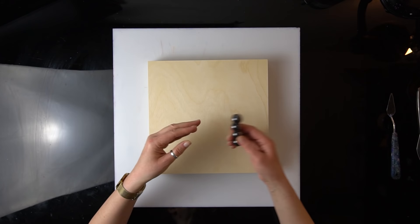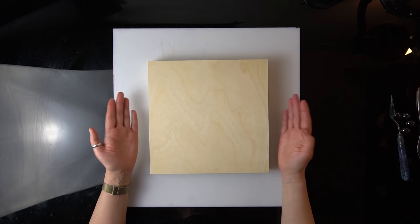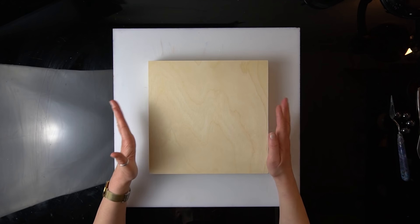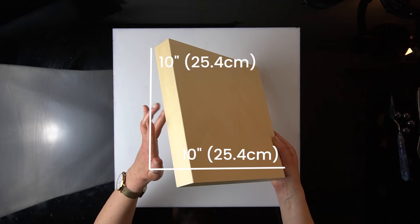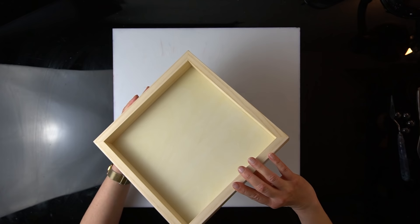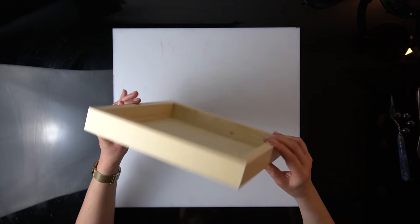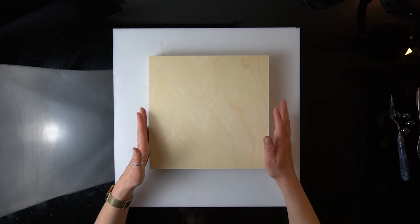Last time I was painting on a cake board and lots of you were interested where I got it from — just a local food store. But today I picked something else. This is a very nice wooden panel, 10x10, made by Arteza. I haven't tried them before, so this is the first time, and I'm going to use quite a few happy colors today.